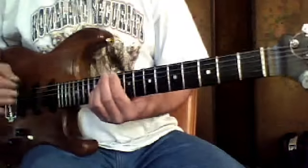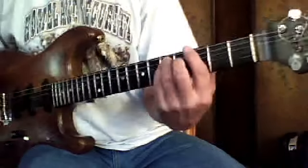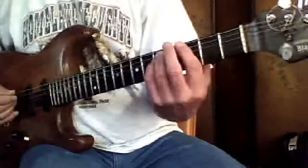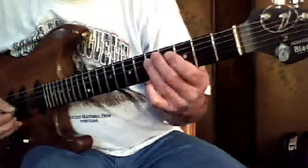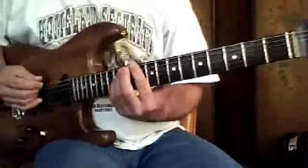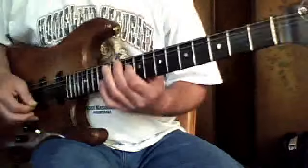And then he does that 4 times up there at the 10th fret, then he does it 2 times down here at the 3rd fret. But this one, it might be a little bit harder. I can shift it with my thumb, but you might have to move your thumb a little bit — you just have to try it. But it's the same rhythm, same riff. Goes twice, then back to the 10th fret, twice.